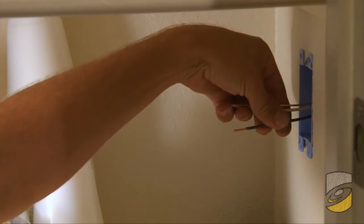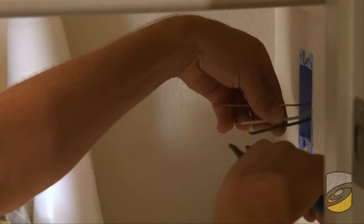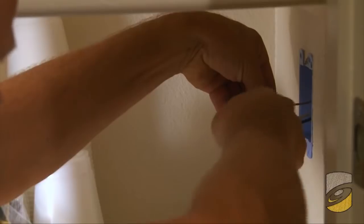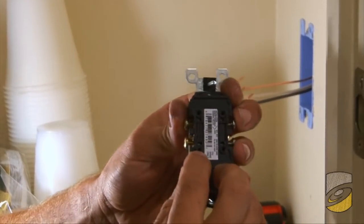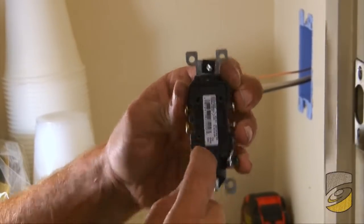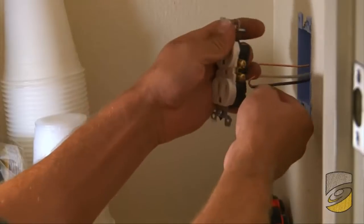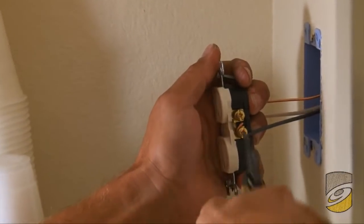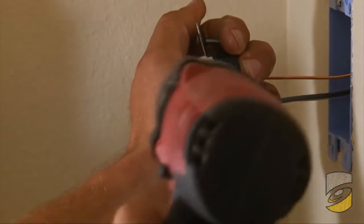Again, it's a cut-in box if you were to purchase one. I'm twisting my copper wire instead of sticking them in the holes in the back. If you stick the copper in the holes in the back of the receptacle or switches, over time it will loosen up and you'll find yourself without power. So it's best to always wrap the copper around the screw — it will be tighter and last longer.